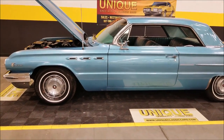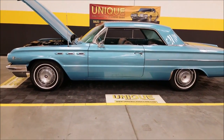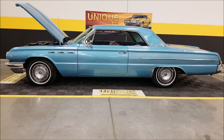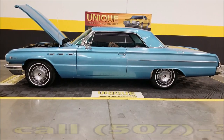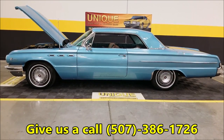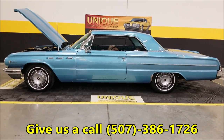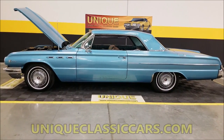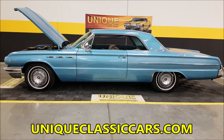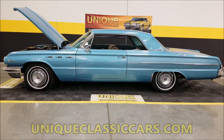Whether you want to get into the collector car hobby without breaking the bank, or maybe you want to spend a little bit of time with the body and just bring her up to the next level — here it is: 1962 Buick LeSabre two-door hardtop. Give us a call at 507-386-1726 or visit uniqueclassiccars.com.